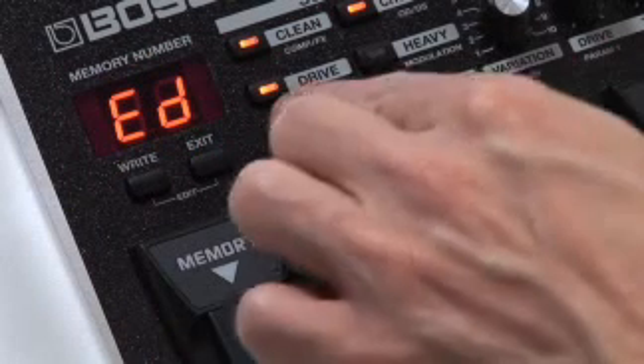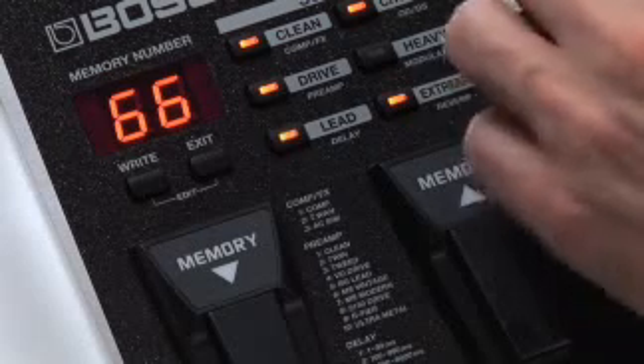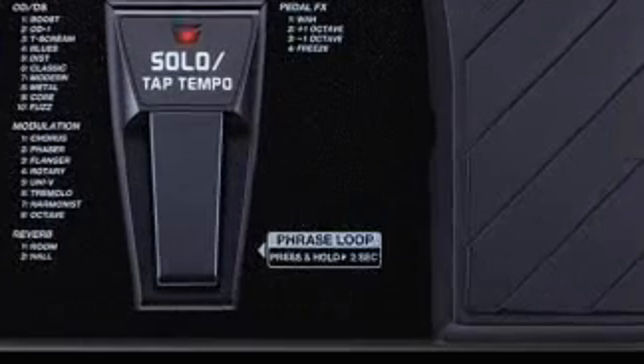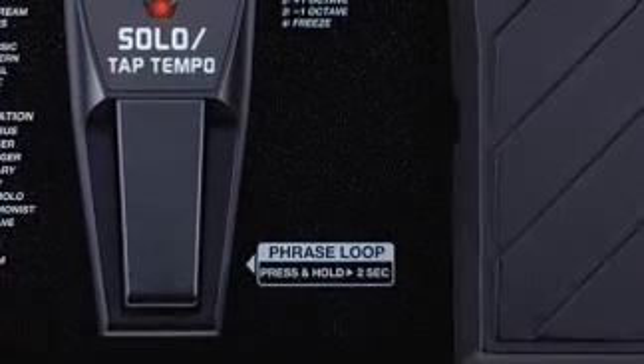If you want to create your own tones, it's as simple as hitting the right button, tweaking the knobs, and saving your sounds into one of sixty user locations. The ME25 even has a looper onboard for layering parts and riffs.